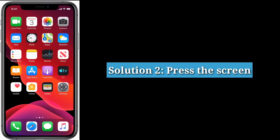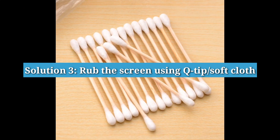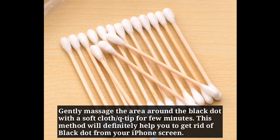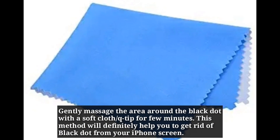Second solution is press the screen — slightly press the whole screen using your finger and check whether the black spot is gone or not. Third solution is rub the screen using a Q-tip or soft cloth. Gently massage the area around the black dot with a soft cloth or Q-tip for a few minutes. This method will definitely help you get rid of the black dot from your iPhone screen.